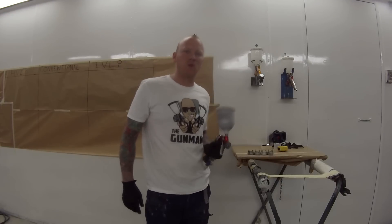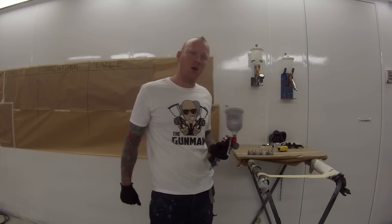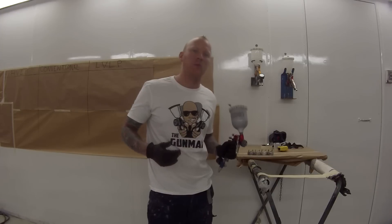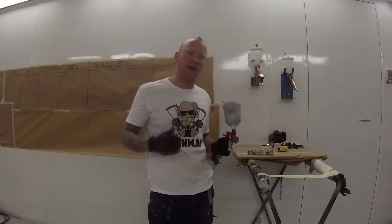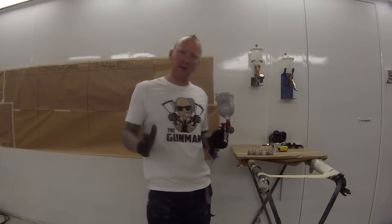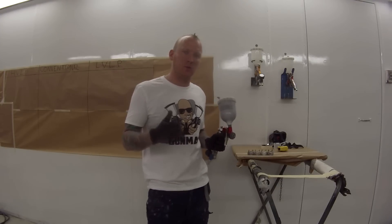Hi and welcome to this episode of the Gunman. In this video I'll be teaching you guys what an HVLP, LVLP, and conventional spray gun is. I'll be demonstrating up here on the wall how they spray and the differences between them.